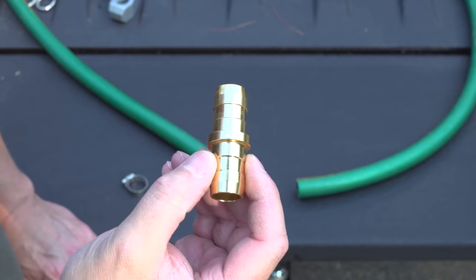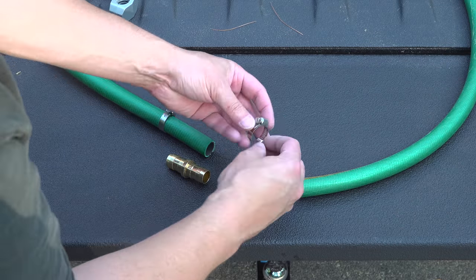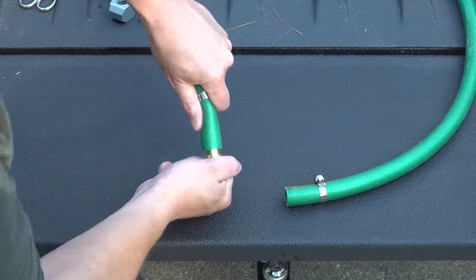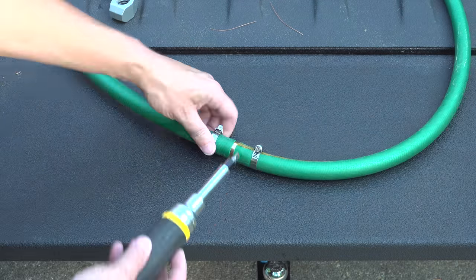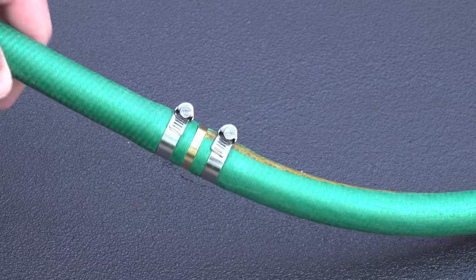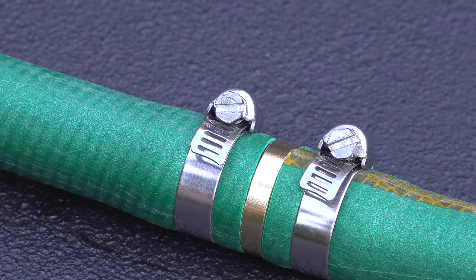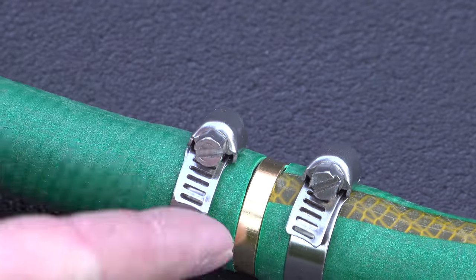Here's another cheap upgrade that can fix your hose in no time. It includes a barbed fitting made of brass — you insert it into the hose just like you did the copper pipe, and it includes the hose clamps with the kit, so in just a couple of minutes you're up and running. Even though this kit is easy, it's not my favorite way to do it because those hose clamps can be kind of sharp, and it makes the hose catch on just about everything.